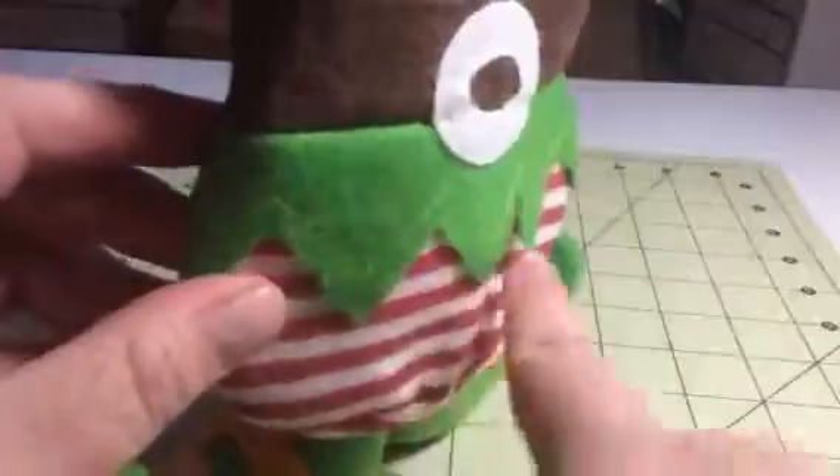It looks like little elf pants and shoes, but it can stand up. It has little weighted pieces down in here. Felt material, but it's all sewn really well and it's all really well done. It has these great little handles so you can carry them. It looks like a little overall. So cute.